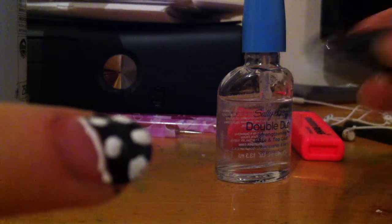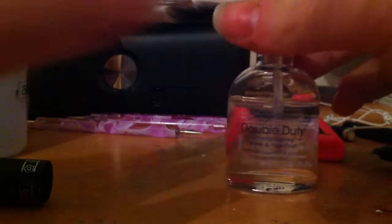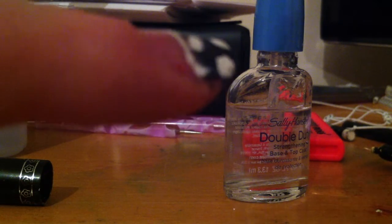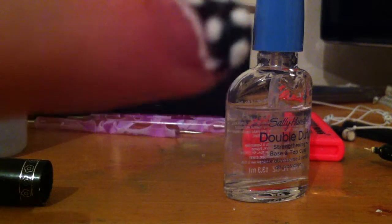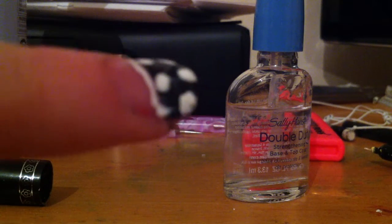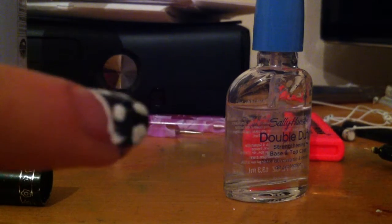That's the final design. When your design is dry, you're going to add a top coat to protect the design. Make sure the design is completely dry otherwise it will smudge and be ruined. It's now protected — thank you for watching. If you want any other videos comment below and subscribe, thank you.